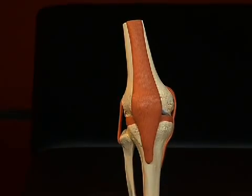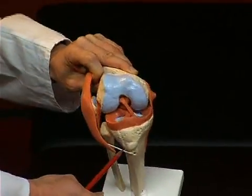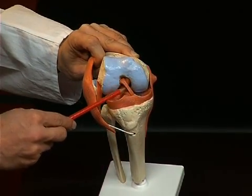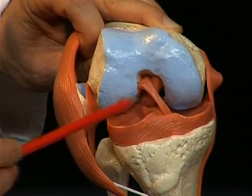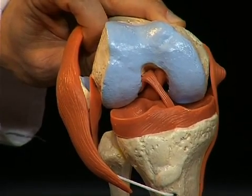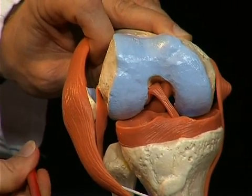Other important ligaments are situated inside the knee joint. I fold the knee joint open and tilt it slightly so that it's better visible. Here we see two ligaments: on the one hand, the front cruciate ligament, the ligamentum cruciatum anterius, and directly behind it, the ligamentum cruciatum posterius. These two ligaments stabilize the knee joint against shifting movements of the tibia, which take place on the sagittal level.